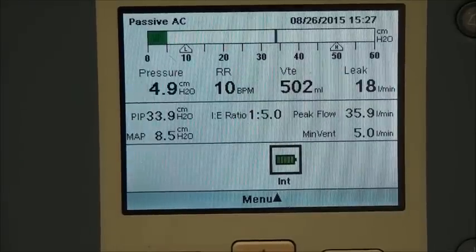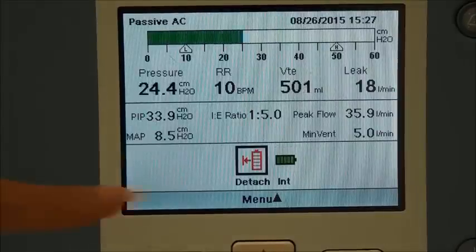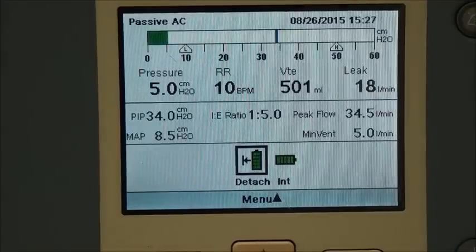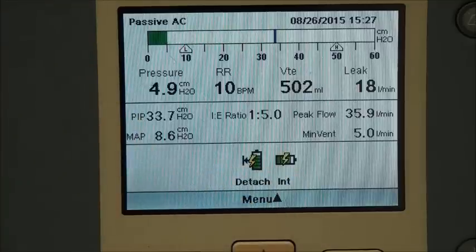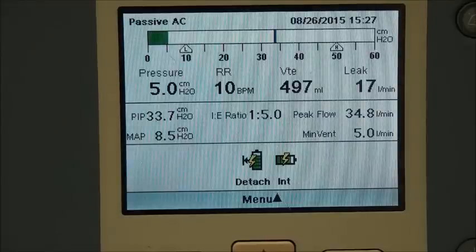If I put the detachable battery back in, it will show that and put the black box back around the detachable battery. Plugging the machine back into the wall, all the black boxes disappear because it's using wall current, but it shows the lightning bolt indicating it was unplugged and is now charging. That's everything visible on the screen on the front of the ventilator.